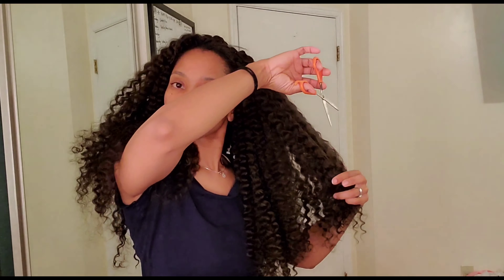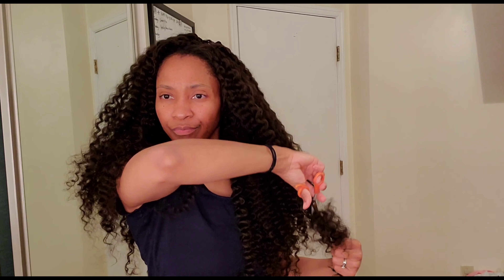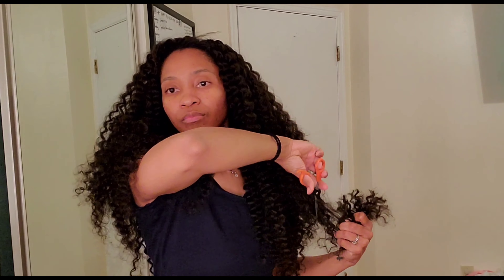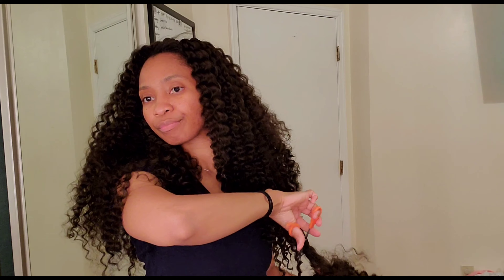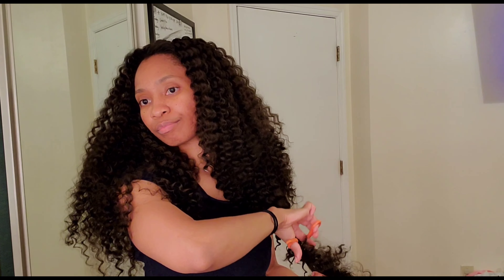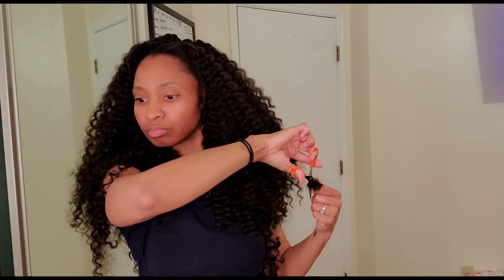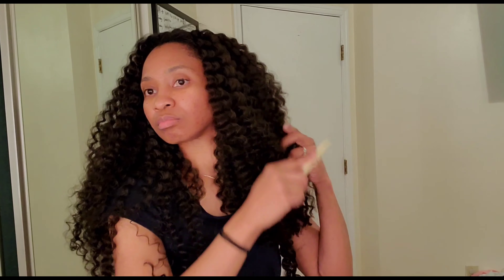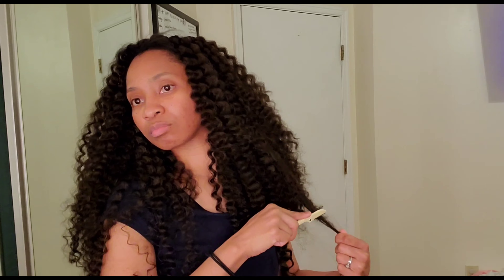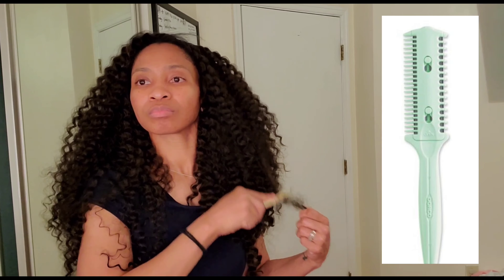It's not really sectioned out already, so you have to section it yourself. I messed up and took too big of a section starting in the back. What I should have done was start with smaller sections in the back, medium sections in the middle, go a little heavier at the top, and smaller sections at the very front.